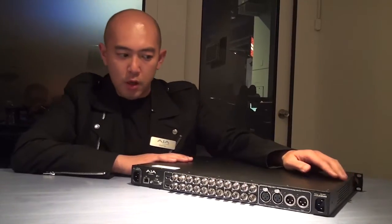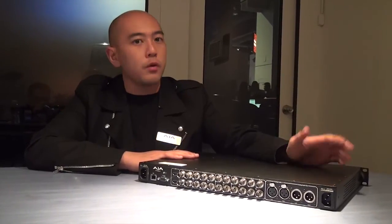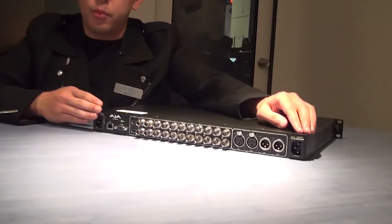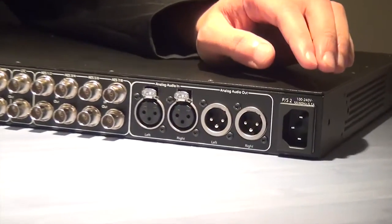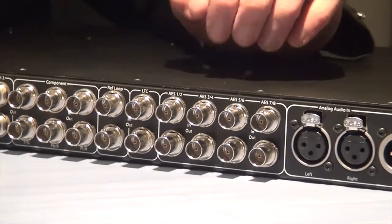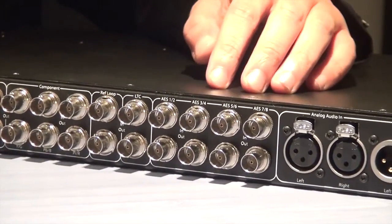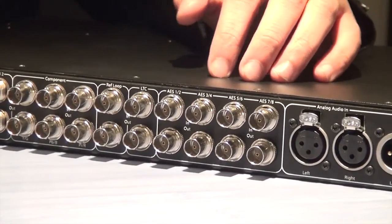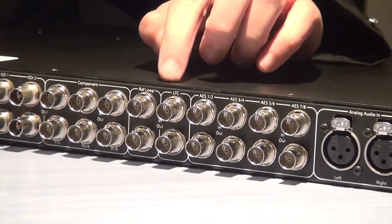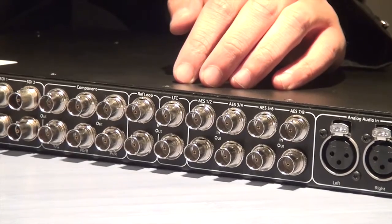If you look at the back of the unit, we've also added server-grade support features that we think are very important for a rack infrastructure. Dual power supplies are one of the most important parts of server equipment, so we've included them as standard on the Keypro Rack. For connectivity, we also include AES digital audio in and out, so when you connect to professional video deck devices you get more flexibility in handling your audio. We also have genlock built in, so you can easily sync it up with other devices in your facility.